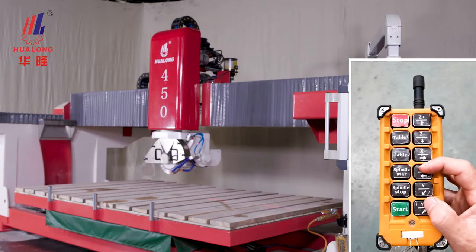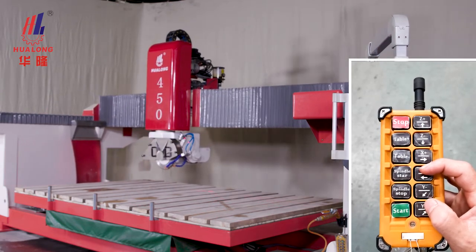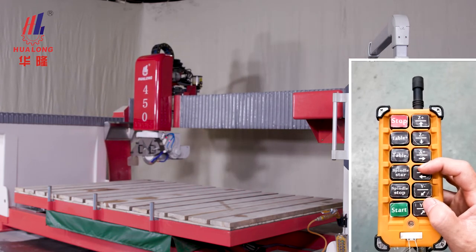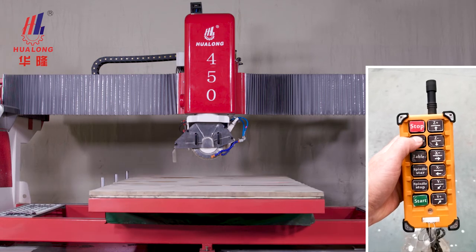The optional remote control allows remote or close-range control of the movement of the three axes, start and stop. It can also control the rotation of the platform.